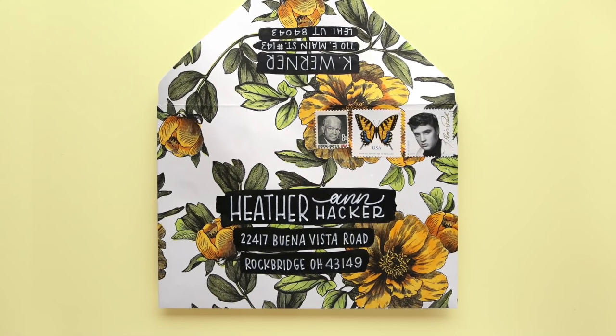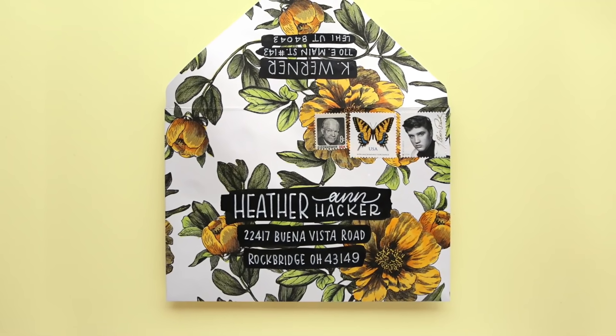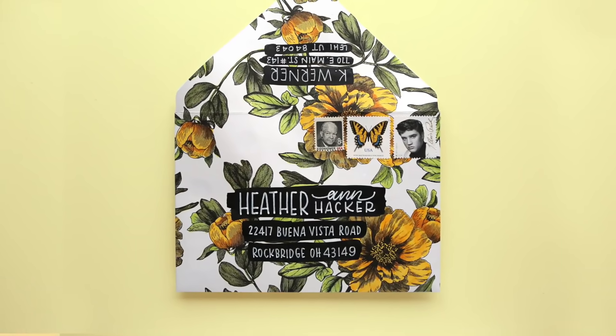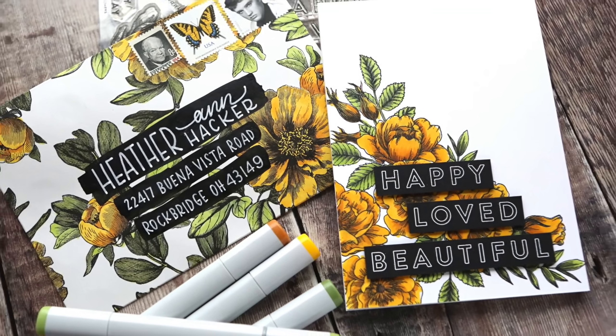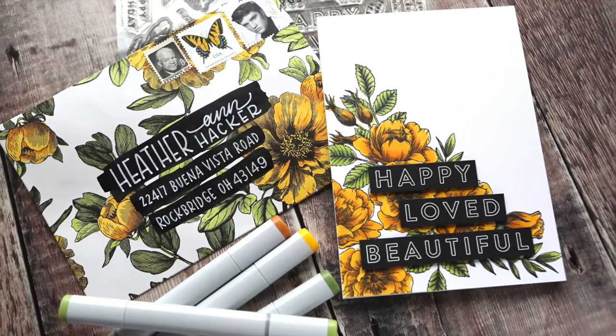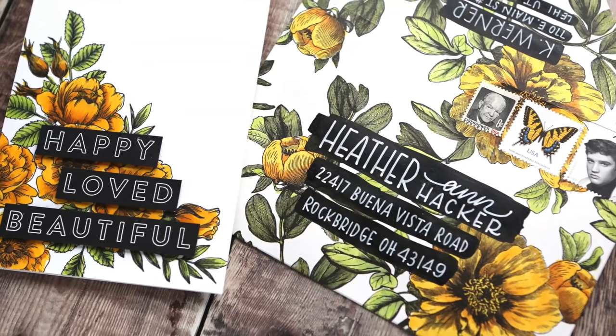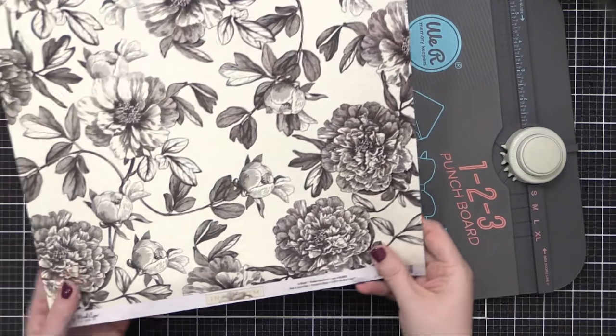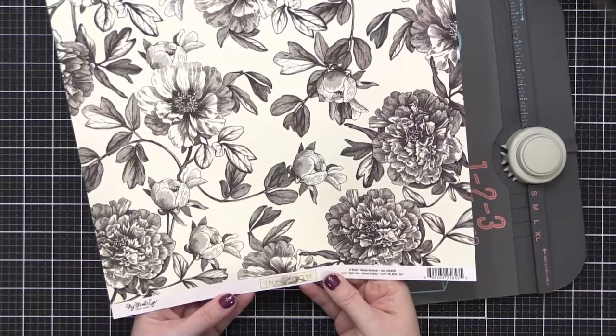Hi everyone, Kristina here. Welcome to another card and envelope video. I shared this envelope on my Instagram a couple days ago and many of you wanted to see how it was created. Thankfully, I was filming when I made that envelope. But I hadn't made a card to go along with it, so today I'm gonna walk you through first the envelope and then how I made the card.